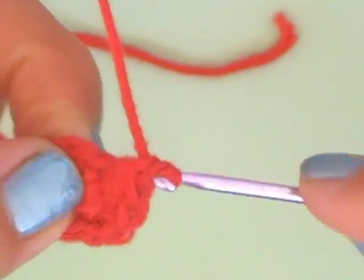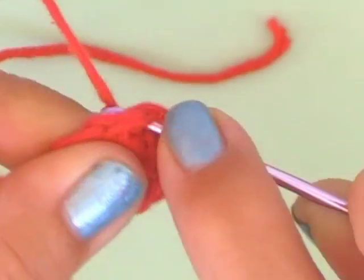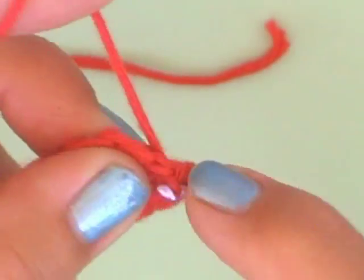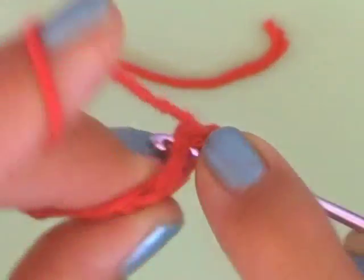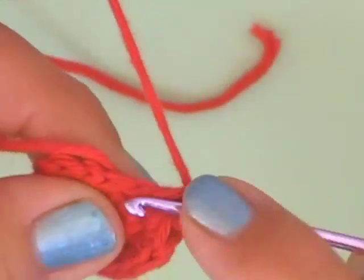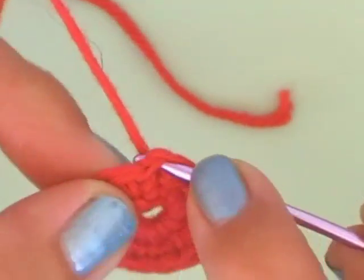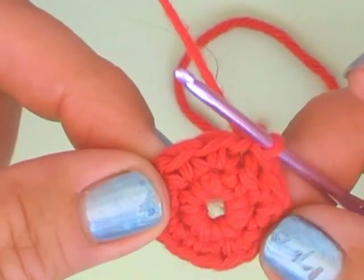So that we have 12 chains at the end of the row. We started with 6, and now: 7, 8, 9, 10, 11, and 12. Just close this row with a slip stitch again and start the new row with one loop.